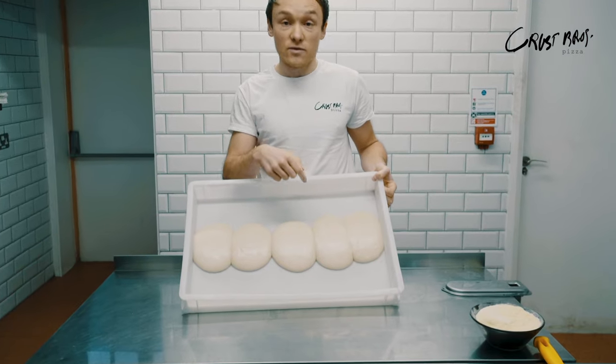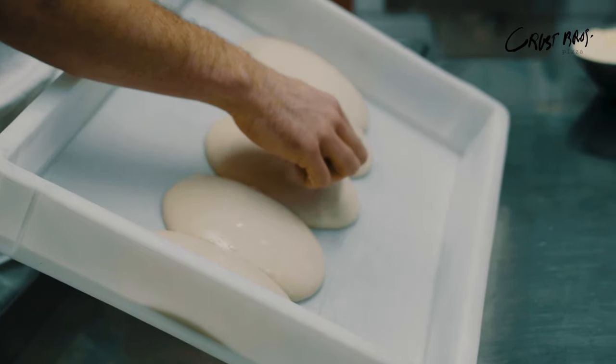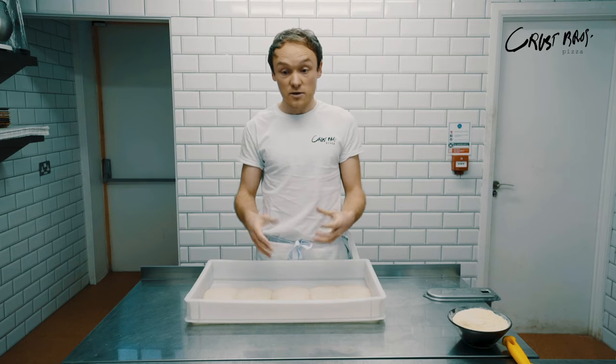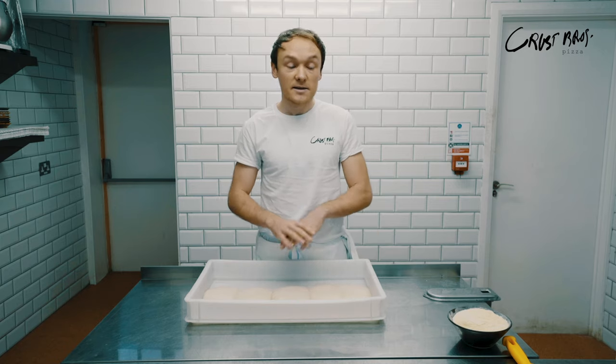These are dough balls that we did about three to four hours ago. You'll see they've kind of begun to spring to life — they've got nice little air bubbles in and they've begun to rise. We're going to take you through how to take the dough balls out of the tray and then show you how to stretch the pizza by hand. No rolling pins — it's a cheat's method, we don't do it, and it knocks all the air out. If you want big crust, it's probably done with your hands.